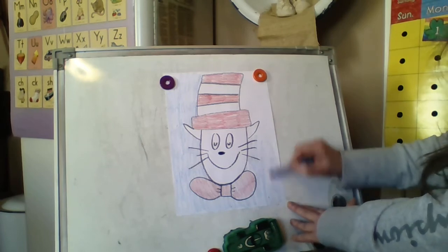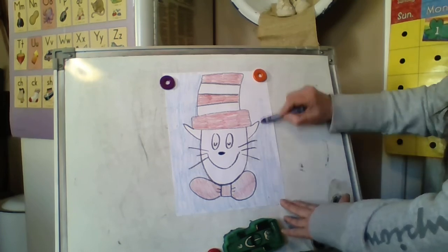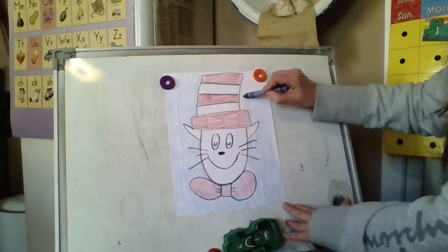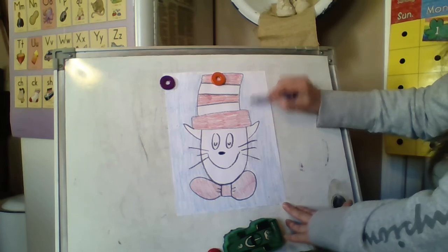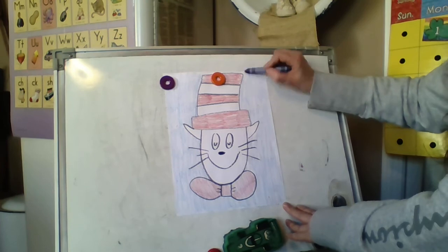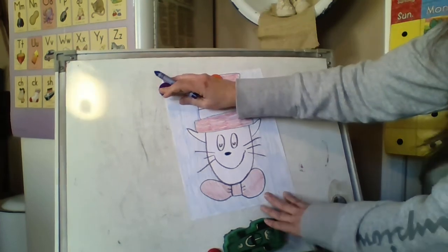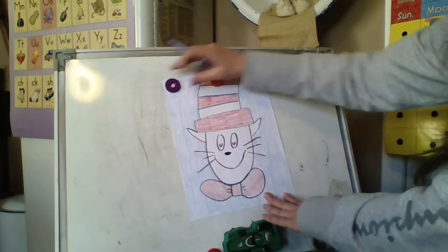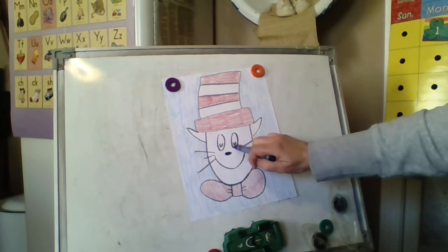If I went too fast, just go back and give it a try. It's a directed drawing, which means I tell you — but I do not expect yours to look just like mine. Yours will look a little bit different, and that's okay. But if it has all the parts, even if they don't look the same, everybody will know. I especially like the way Dr. Seuss does his pupils — that really is kind of cool. I never noticed that for a long time.